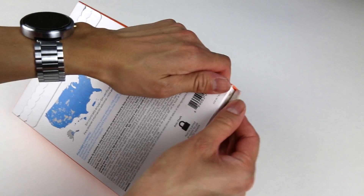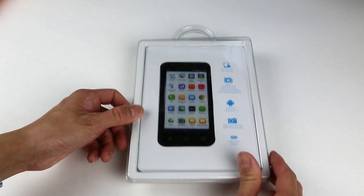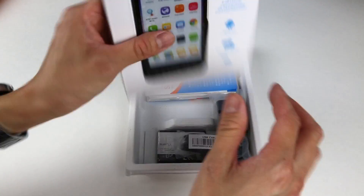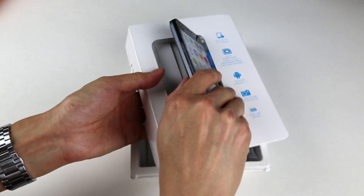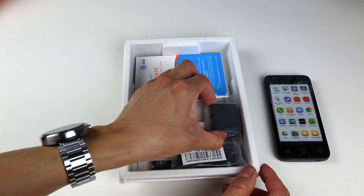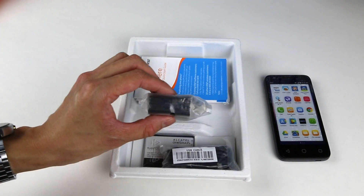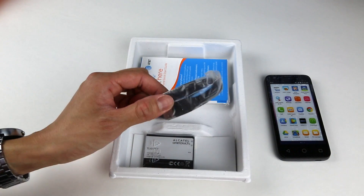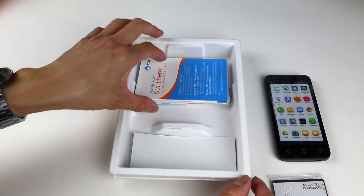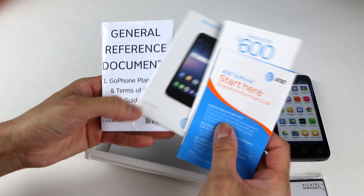So let's crack open the box. We got the front with a plastic cover — remove that — and here's the phone. Inside the box we also got a USB charger, which looks like a typical one-amp charger, good for a lot of purposes. There's a micro USB cable and a battery. It's a removable battery, which is good. The rest is just a bunch of paperwork for the phone and AT&T GoPhone plans that you're probably never going to read.